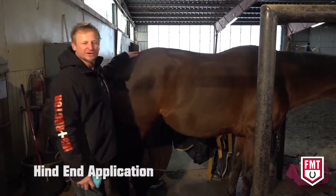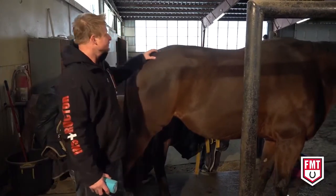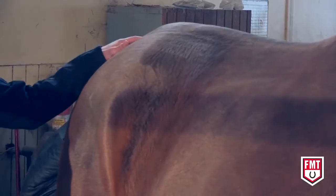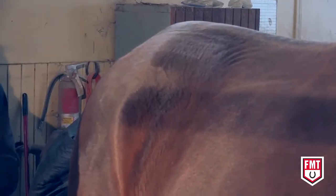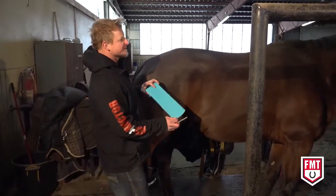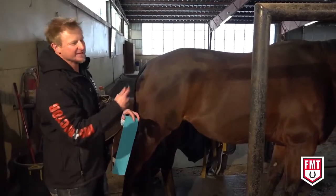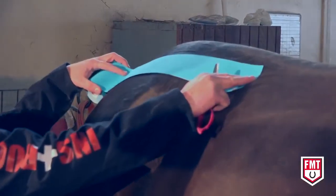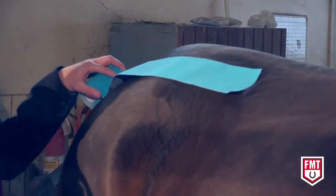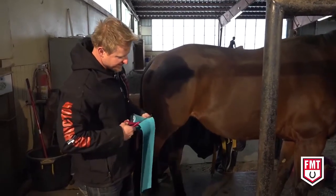We're on the back end of Booker here. The first thing we're going to be applying is two strips down the vertebrae of the lumbar to act as support. I'm going to do a quick measurement on Booker — we've already checked our safety, had him smell it, and he knows I'm back here. I'm going to measure the distance covering the entire lumbar, then cut our four-inch tape.